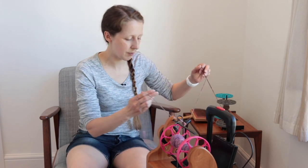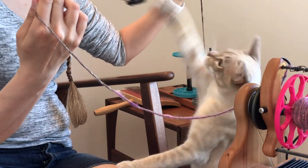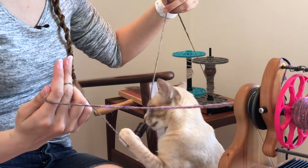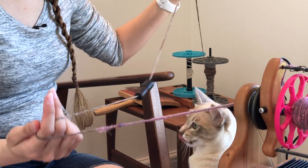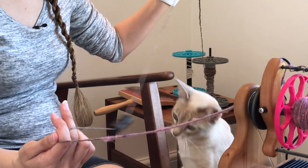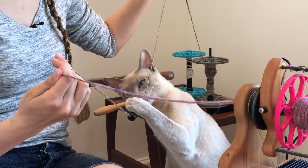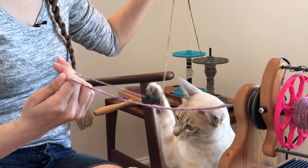The cats are now getting interested in the orifice reducer hanging down at the side. Yes, it's a fun thing — oh, Dexter wants to go now as well. It's that fun!